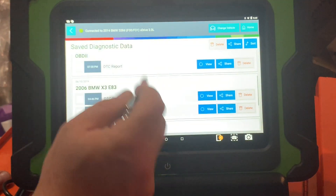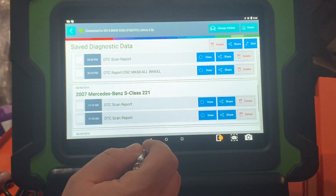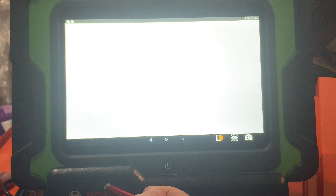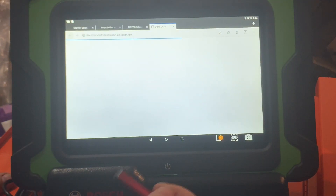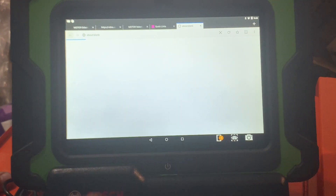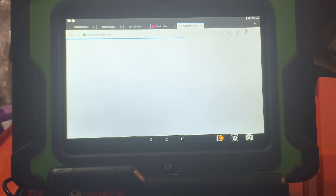You can save data — here are the cars you've worked on and stuff. You also have a web browser, so you can go into Mitchell right from the tool. I'm not signing into it, but if you have Mitchell, you can access it from there.